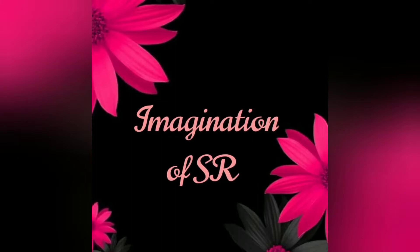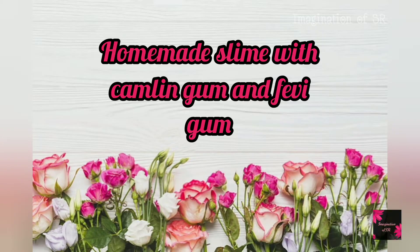Hello my people, welcome back to my channel. What do we do with homemade slime? Homemade slime is made using Camlin gum and Fevigam.